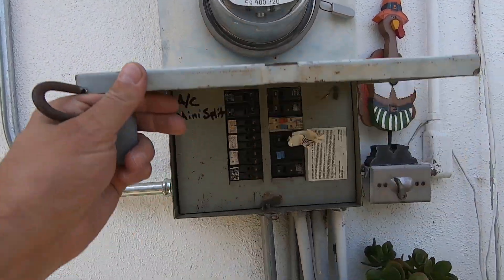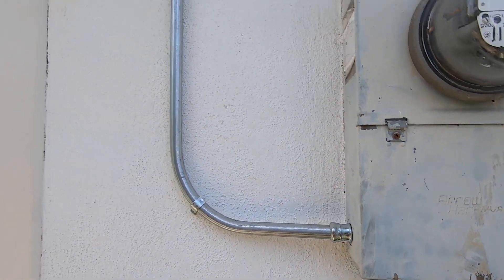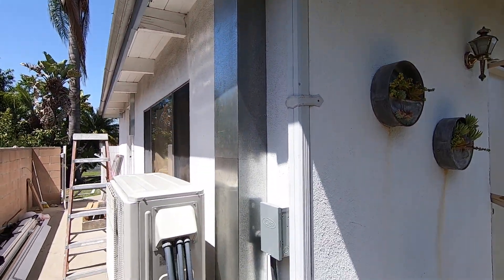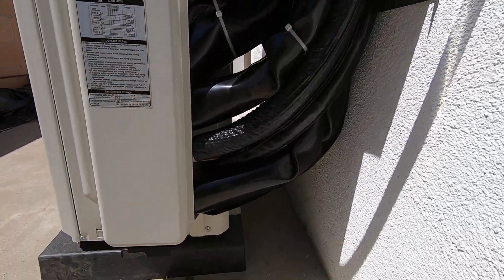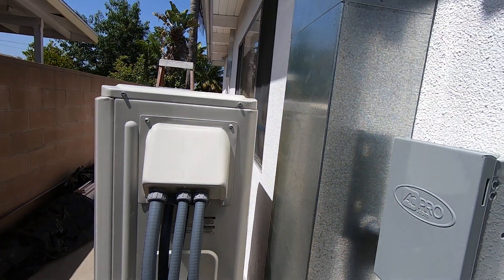To do this we had to run electrical from the panel and install a new 50-amp breaker. We ran that up on the roof and down to this condenser through a special line cover that houses all of the lines. They all come into five different ports right here, along with the control wiring.